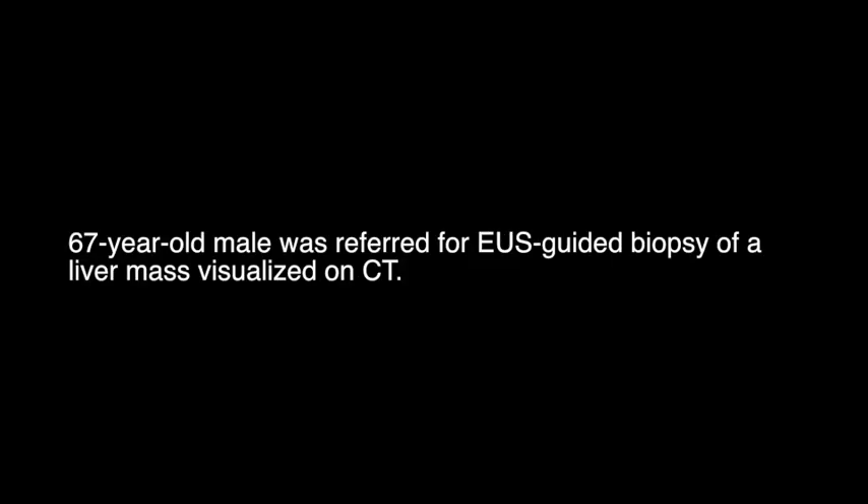In this video we'll be demonstrating the technique of EUS guided liver biopsy. A 67 year old male was referred for EUS guided biopsy of a liver mass visualized on CT scan.